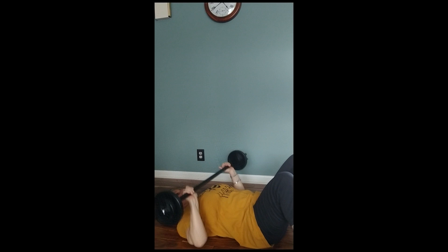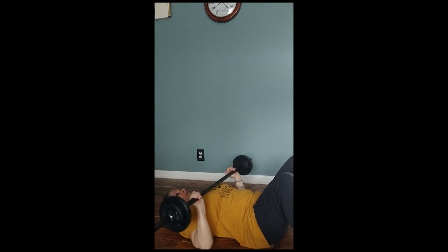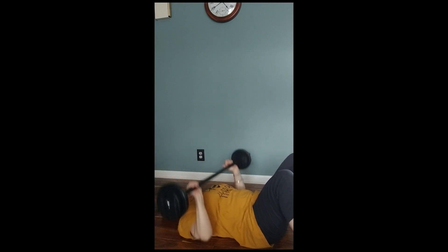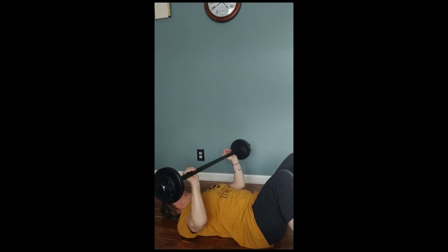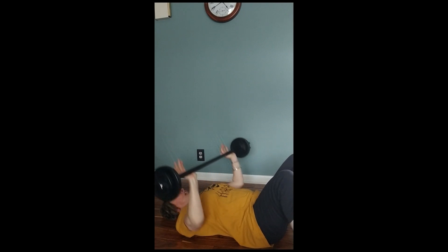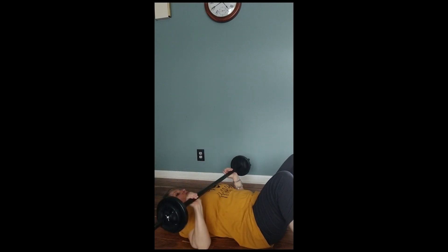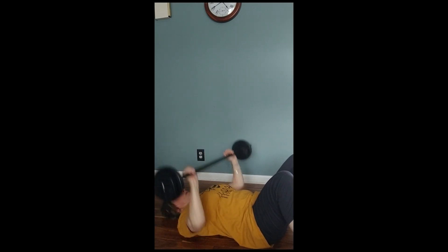Bottom, boom — two. Stay low as you can. Up, down, do it again. Great job, great job. Take it up — two down — one more round. One more round. One more.